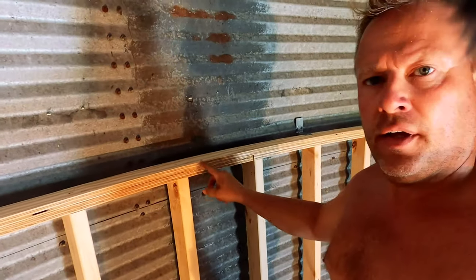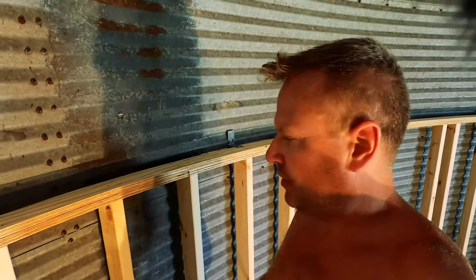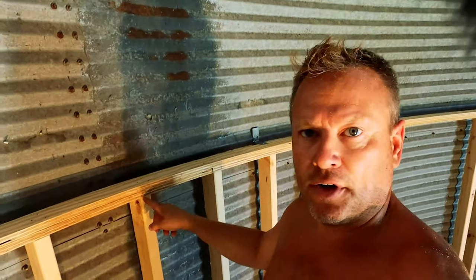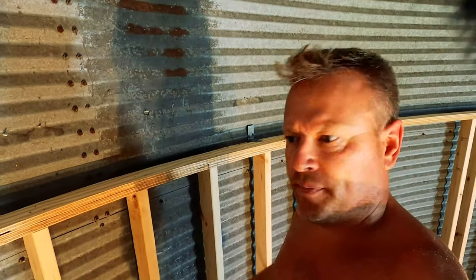We're up here framing our walls. We've got a double three-quarter inch plywood plate, and I'm staggering the joints to give it some strength and also help keep the curve. The spacing on the studs is 12 inches on center. To be able to make this curve with the wall covering and trim, 16 inches would have been a little too drastic, so we're going 12 inches on center.